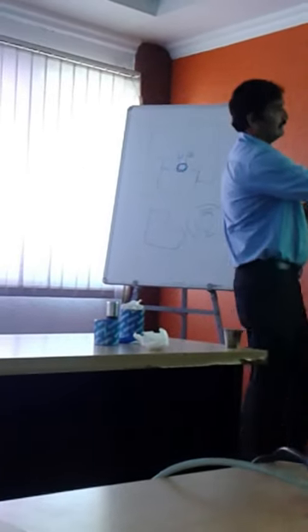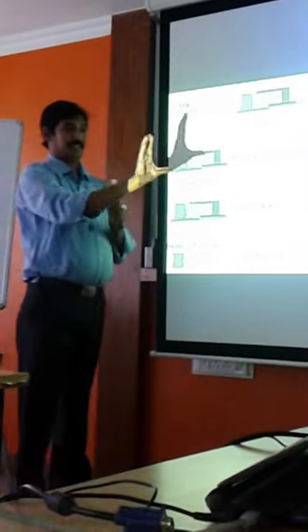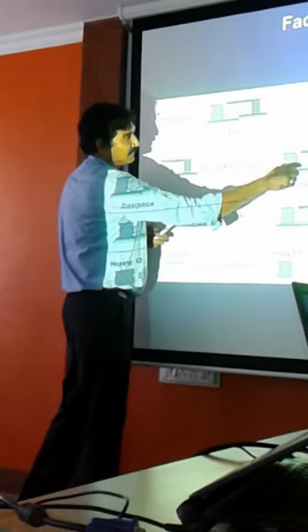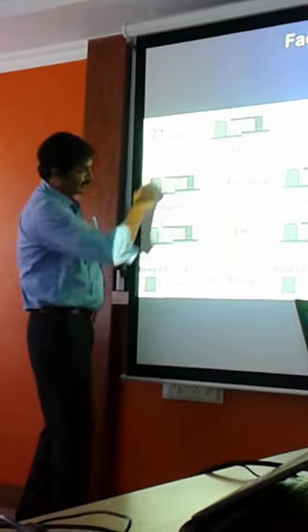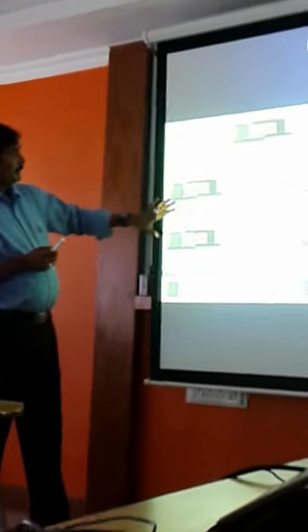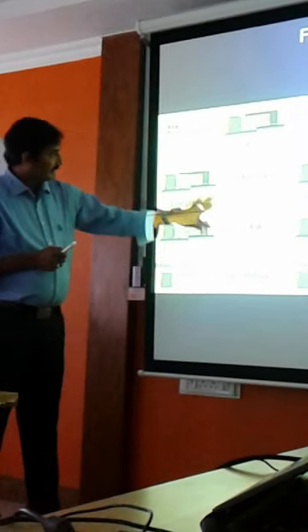This is the last click. This is the end of the file. This is the first click of the file. This is the face print. We are wearing the shape of the process.